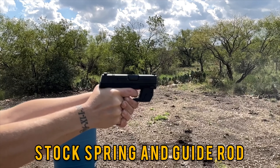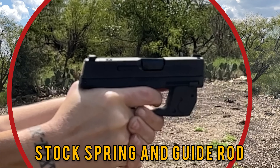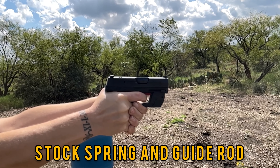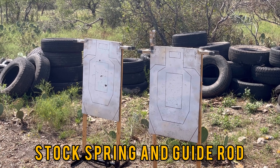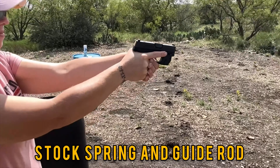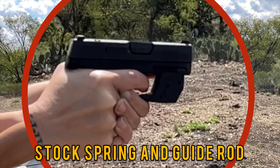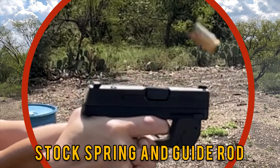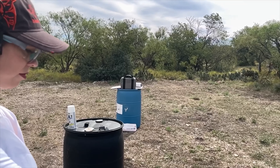Here's the stock spring guide rod. You can see right away in the footage it's got a snap to it, a little bit of a wrist break. She is new to shooting as well, so she's working on her grip, but she's doing pretty decent. You can see the stock one has a little snappiness — it's kind of elevating up. The shots are a little bit spread, but that follow-up shot is close to the initial aim. Here's the second run with the stock spring and guide rod — it looks a little better, maybe tighten up the grip, but you can still see a little snappiness.